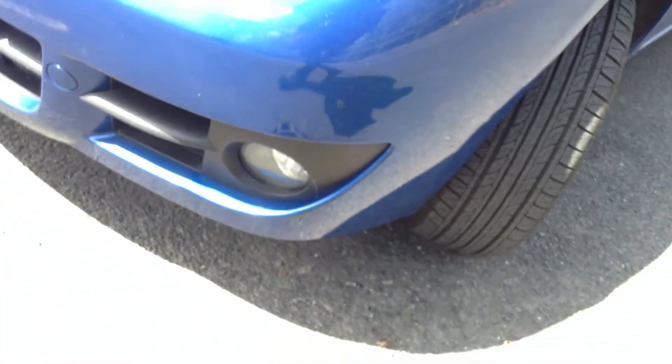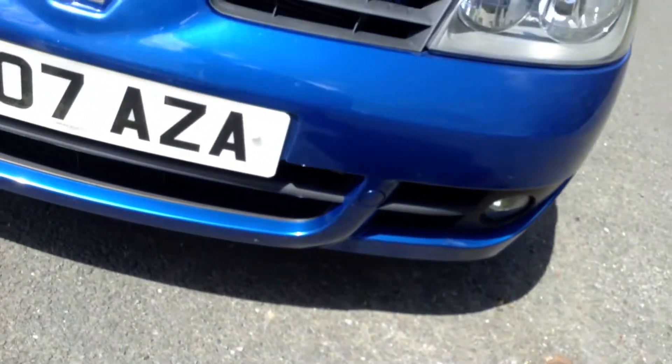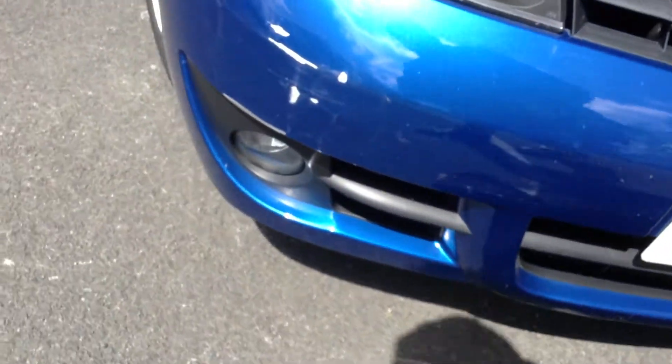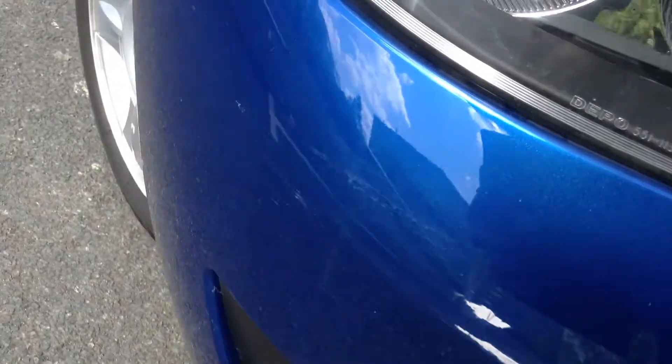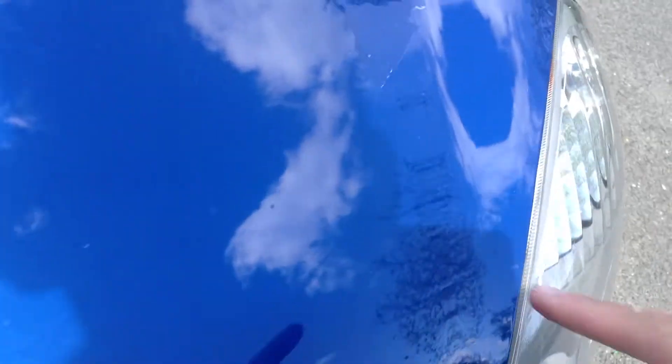Moving around to the front end of the vehicle, taking a look at the front bumper. There are one or two stone chips, and a very large scuff on the offside front quarter that will definitely require a smart repair. Apart from that, just one or two stone chips on the bonnet and some lacquer peel on the bonnet as well.